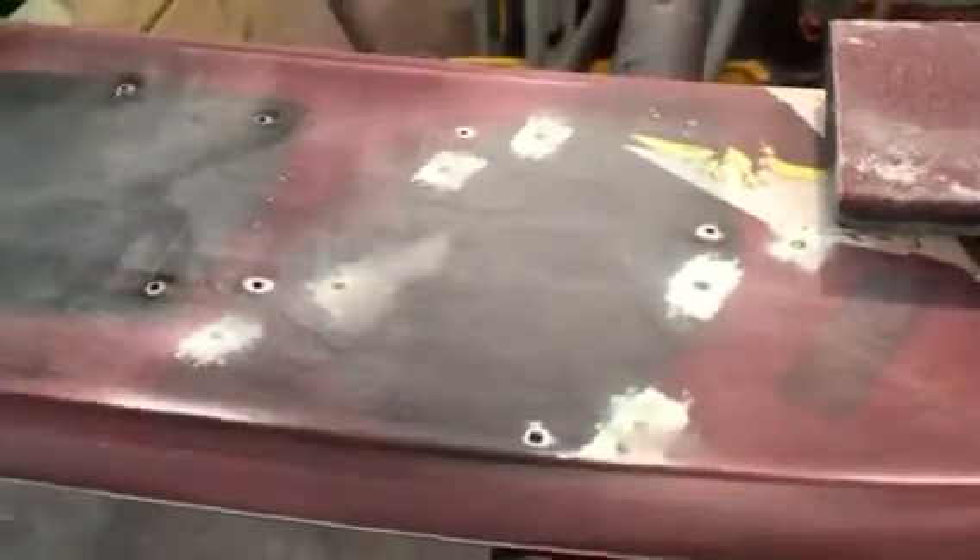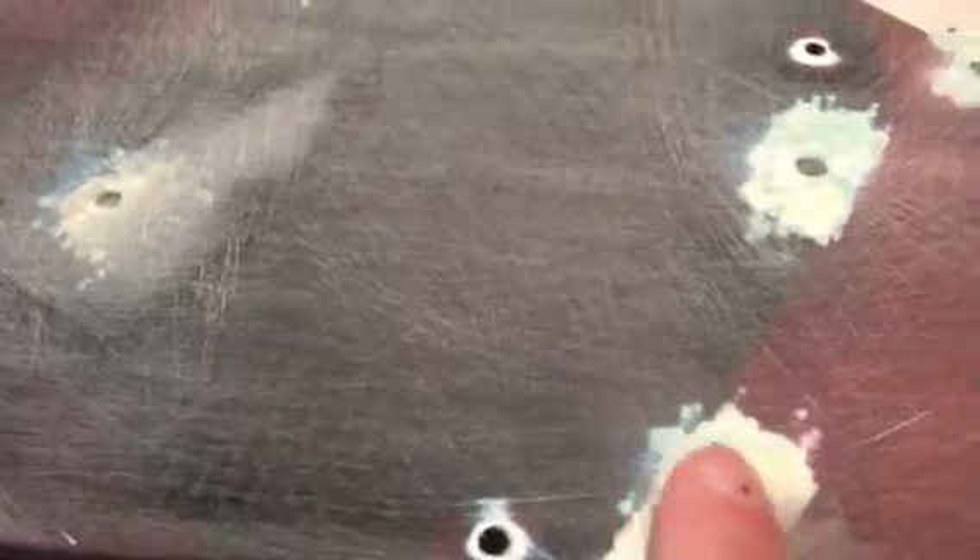Hey, it's Mike back with video 2 of the Tripped Ski. What we did yesterday was we went around and filled all these holes right here with fiberglass resin.